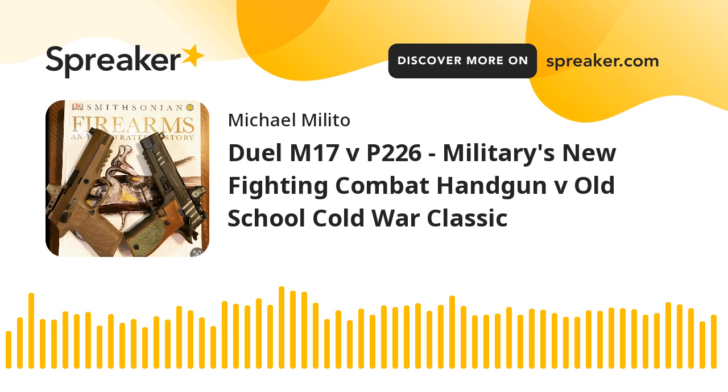A podcast episode well over a year in the making — an epic duel. Old school versus the millennial military handgun. Classic old world metal on metal technology versus a new plastic fantastic. The M17 versus the Sig Sauer 226. That's what we're going to talk about today on this episode of Gunfighter Life.